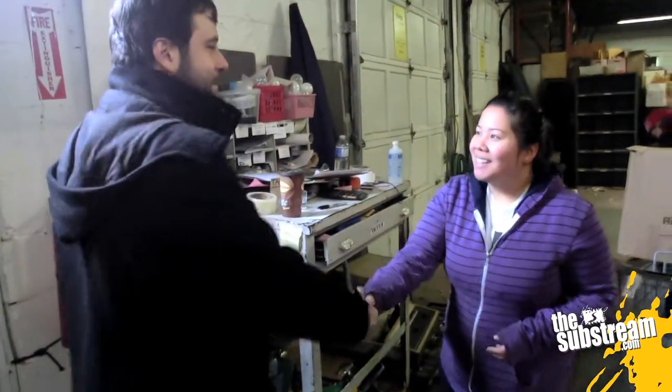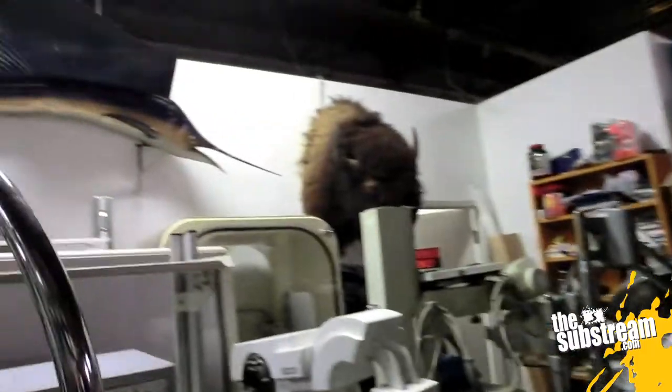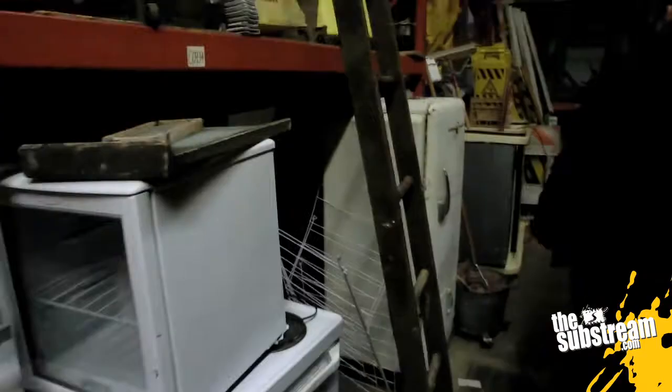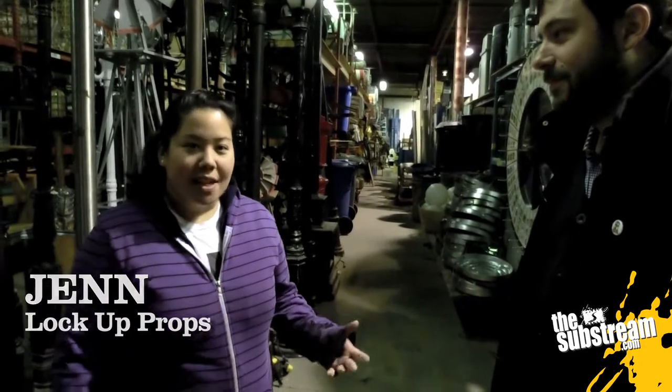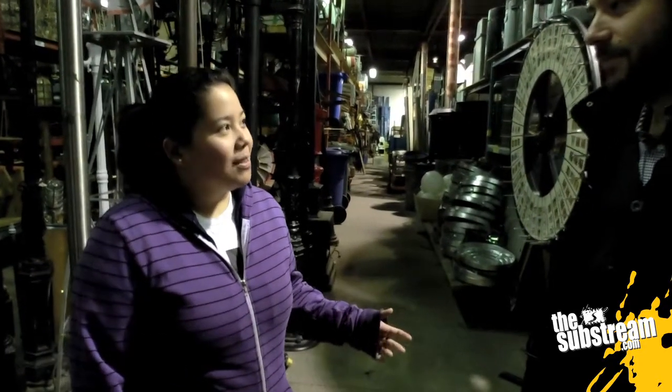Arriving at Lockup Props — a large prop warehouse that rents to movies and television, with about 36,000 square feet of space.